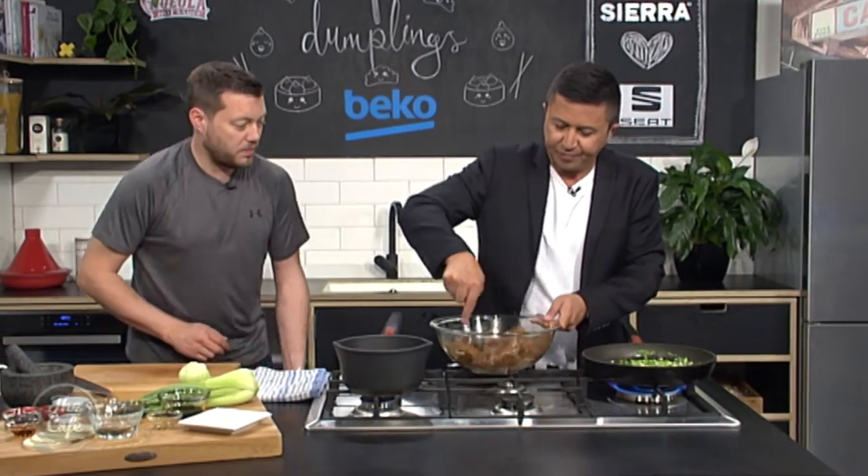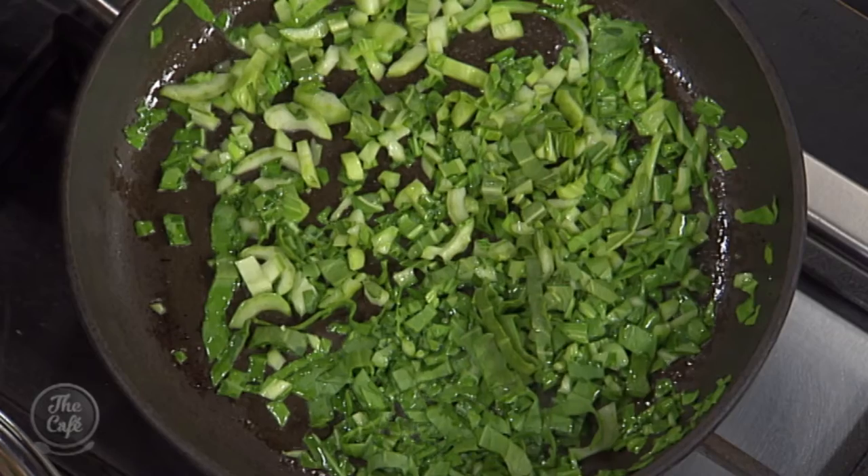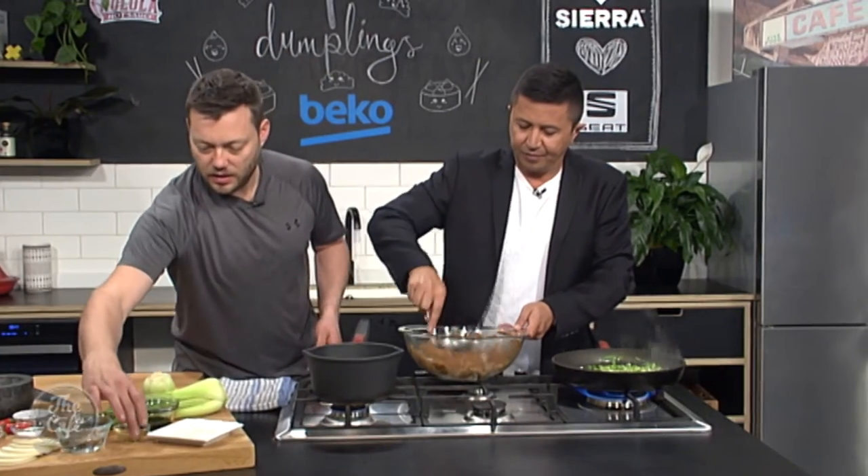And that's pretty much it for the filling. You can add all the extra flavours in there - whatever you want.